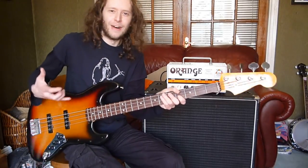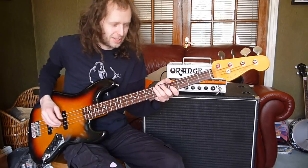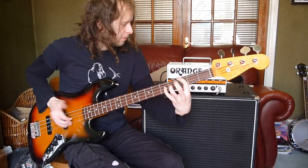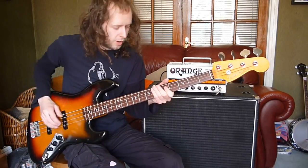I like it. It just sounds cool. I love that sound — that scoop treble sound. I can't slap bass very well, but it seems to do that quite well.